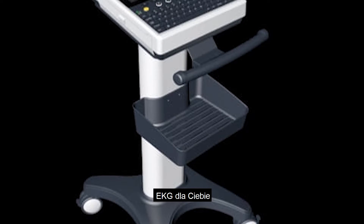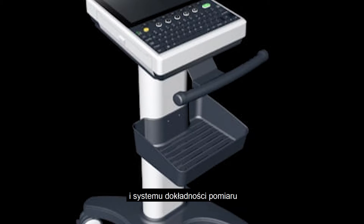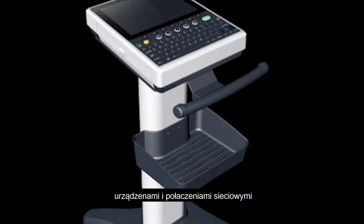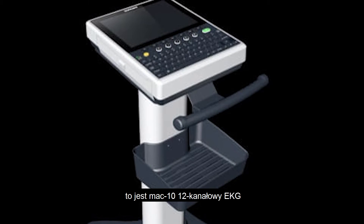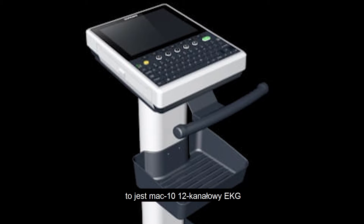Hello everyone, today I will introduce ZonCare iMac series ECG machine for you. After 10 years of development, ZonCare iMac series ECG machine has reached a world-class level in reliability and stability, data measurement accuracy, system response rapidity, connectivity between external equipment and network, unparalleled man-machine interaction and aesthetic design.